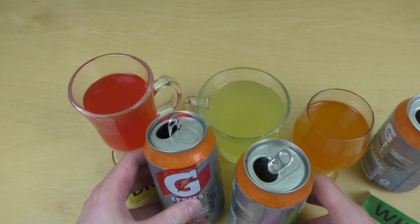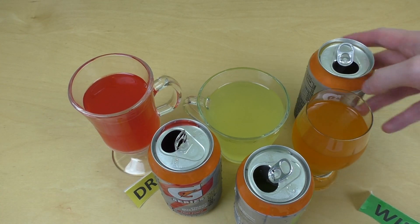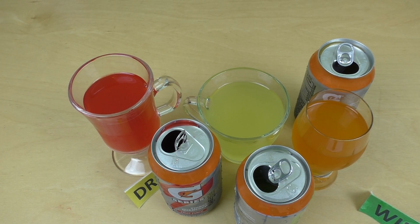Gut. Habt ihr jemals Gatorade getrunken? Lasst es mich wissen. Danke fürs Zusehen. Bis zum nächsten Mal.